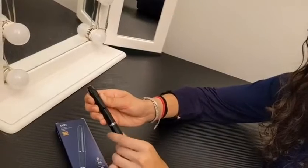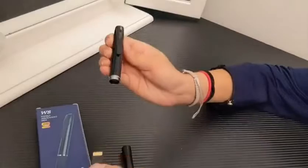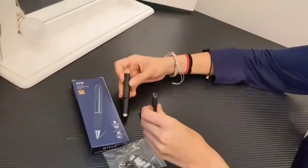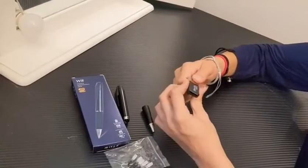You can unscrew this part of it to remove the SD card, which is 256 gigabytes. You can then slide the card into the USB that comes with it.